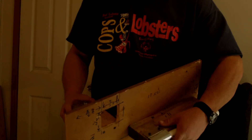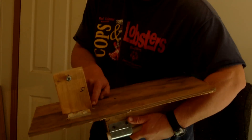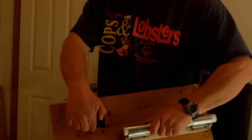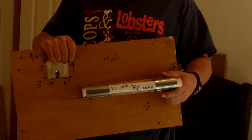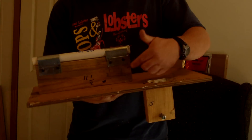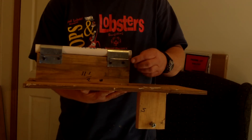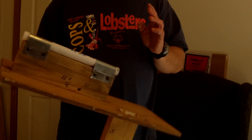Right beside that hole, cut a piece of two-by-four, five inches long, and screw it through here. Then cut another piece of two-by-four, eleven and a half inches long, and screw it from the bottom.